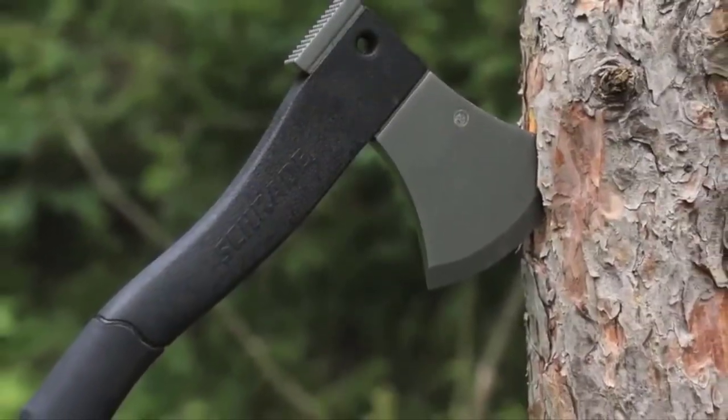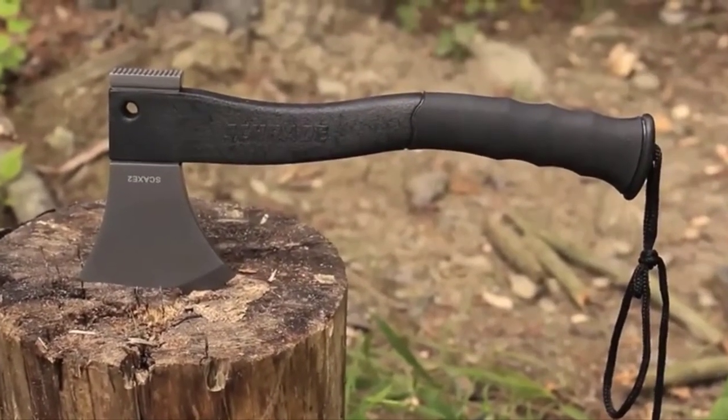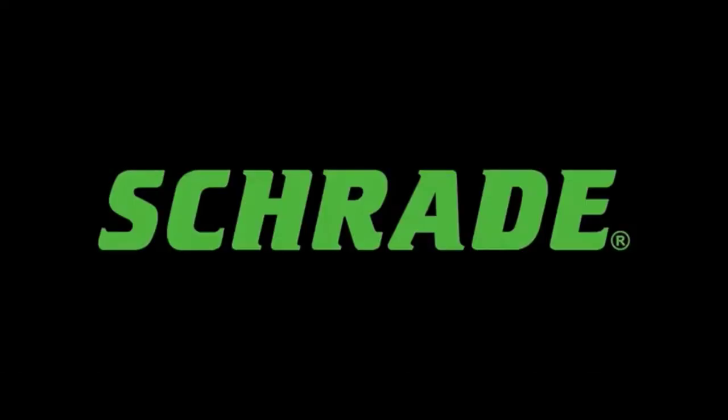Designed for extreme conditions, crafted from premium materials, and built for a lifetime. This is the Schrade Survival Hatchet.